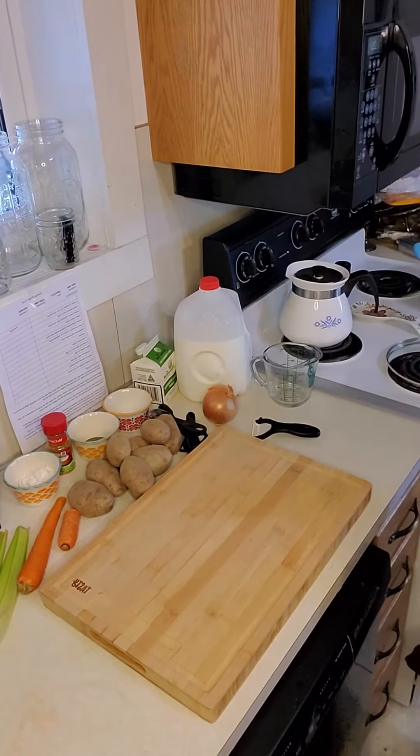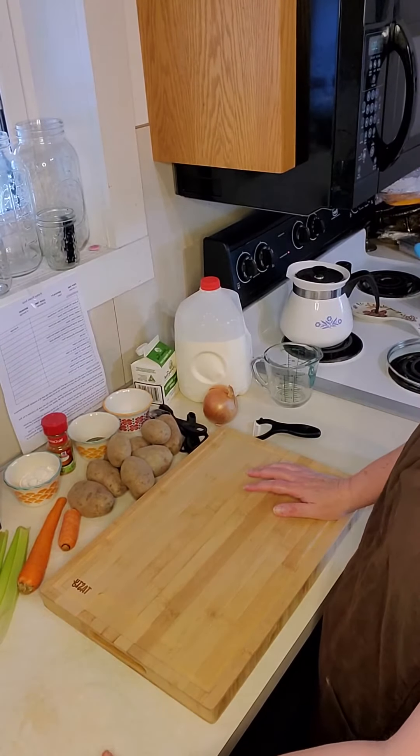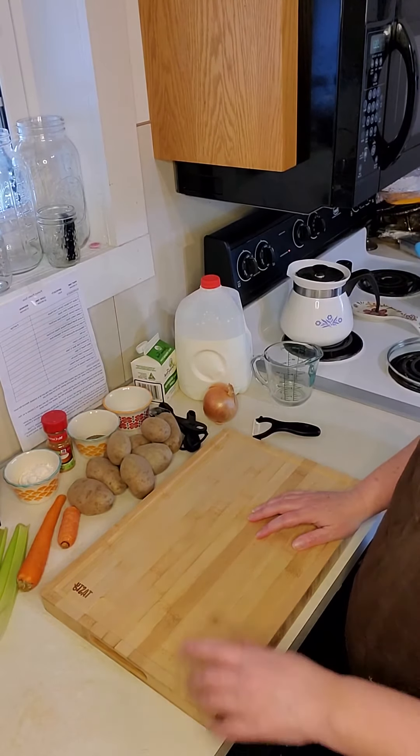Before you start peeling your vegetables, you're going to want to wash them and wash the knife that you just used because you're going to use it again. So we're going to pause the video and I'm going to wash my vegetables.